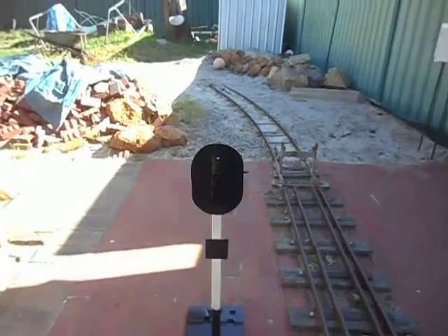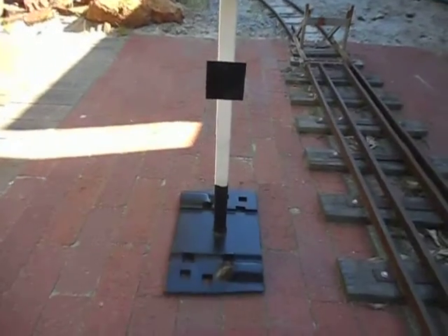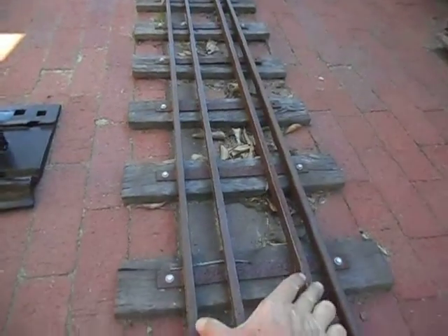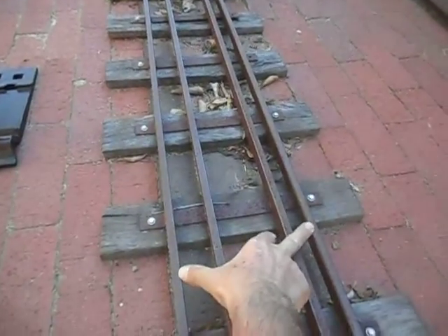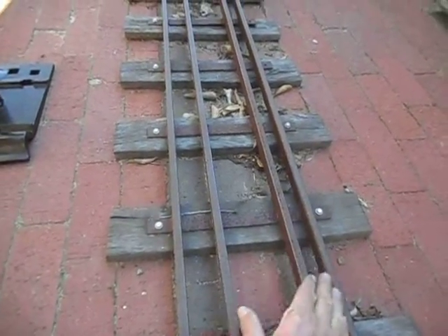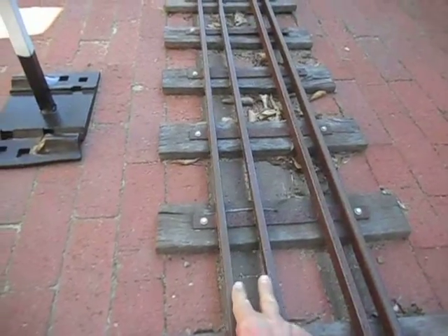For those who watch my YouTube channel, this is my latest creation. This is my multi-gauge track for 7¼ inch, which is these outer two rails, 5 inch gauge and 3½ inch. So I can take in all these different scales, plus I can run some G scale in here because it's close enough to 45mm.